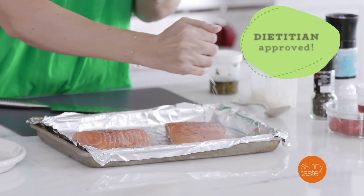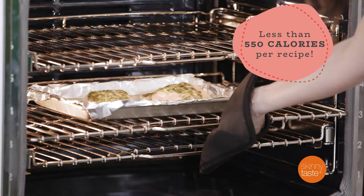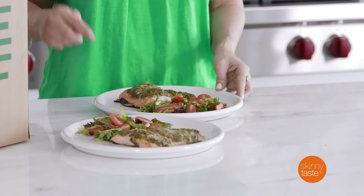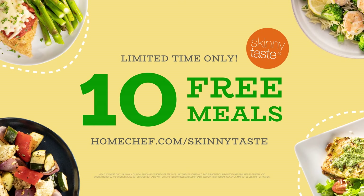For me, it's really important that all these recipes are dietician approved. So all the recipes that I collaborated with Home Chef on are calorie conscious, they're all about 500 calories, and they're complete dinners. So I'm really excited for people to experience Skinnytaste and Home Chef together.